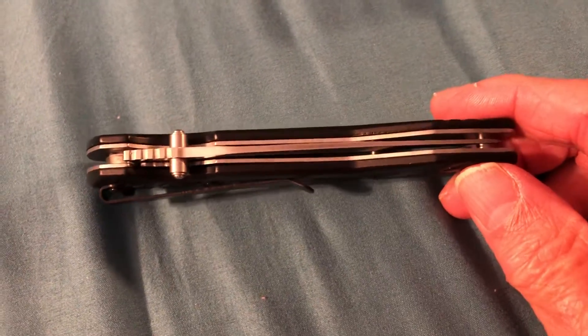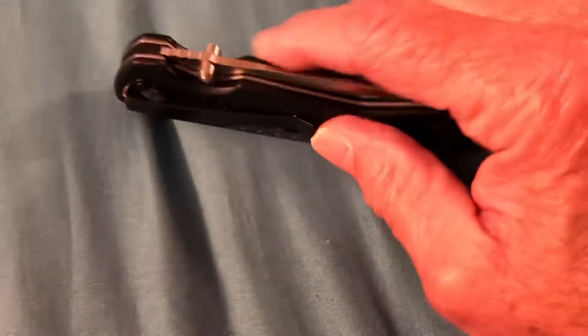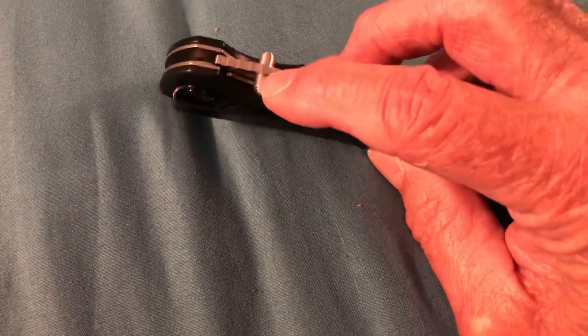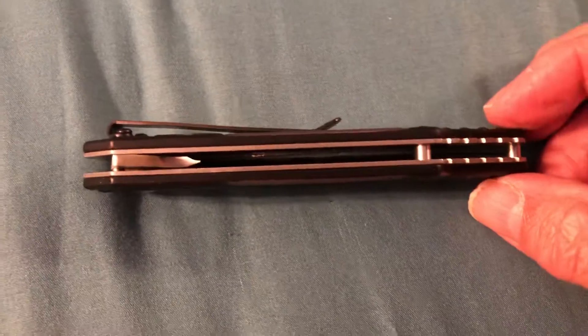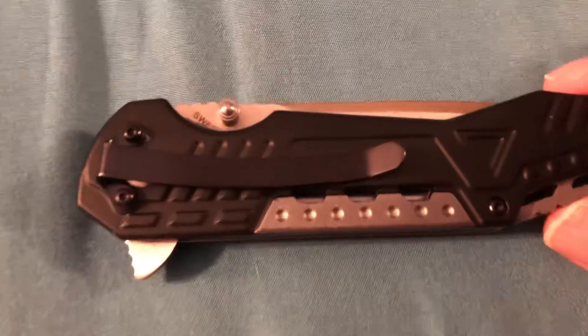Looks like the blade's pretty well centered in the knife. I don't know what this is supposed to be for here — just little stick out things. Smith & Wesson is supposed to be a good brand. I know Smith & Wesson makes guns also.